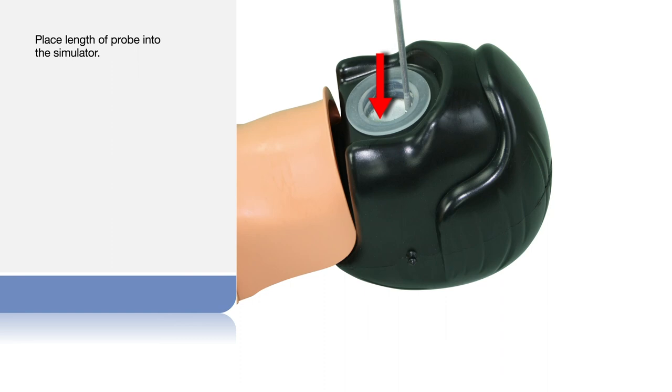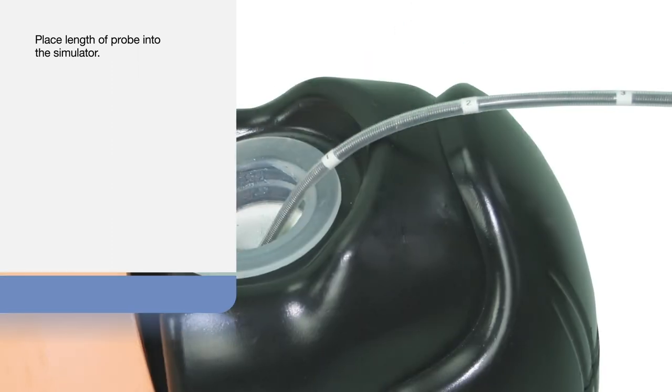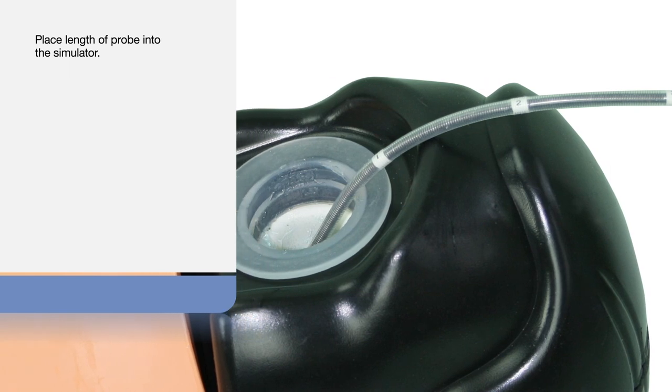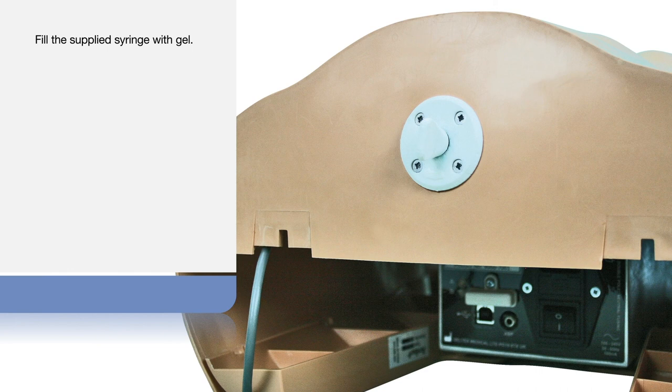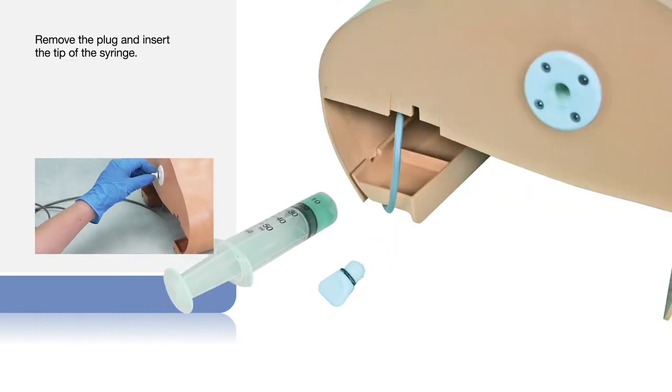Gently thread a probe into the simulator's esophageal opening until the end of the spring is just protruding. Then fill the supplied syringe with gel. The fill hole is located at the opposite end of the EDS. Remove the plug and insert the tip of the syringe.